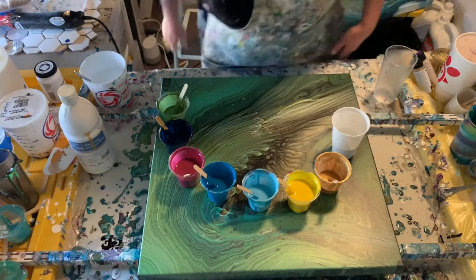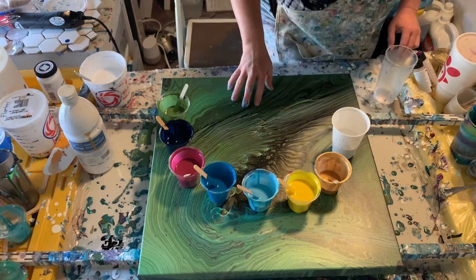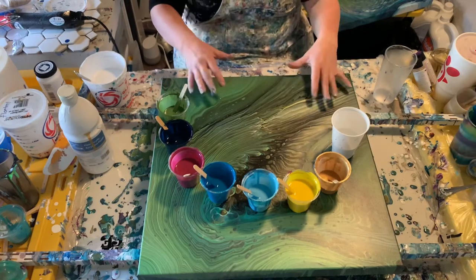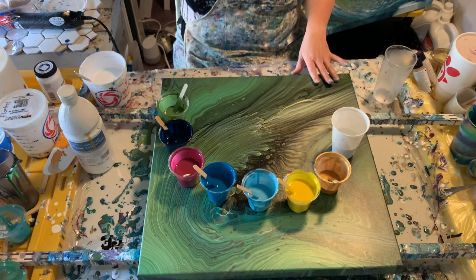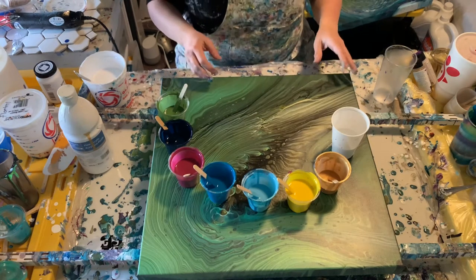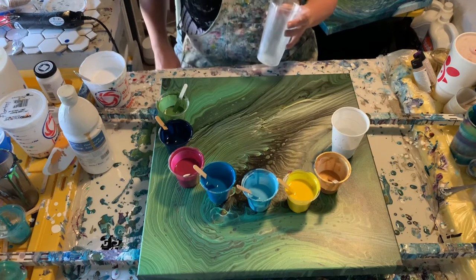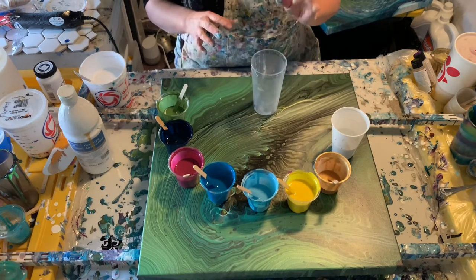I'm going to use leftover paint and pour over this canvas. I didn't dislike it, but it just isn't one of my favorites. I poured a smaller one with similar colors that I like better, so I decided to pour over it. This one is a 20 by 20 canvas and we're going to use similar colors to one I just did, but poured in a little bit different way.